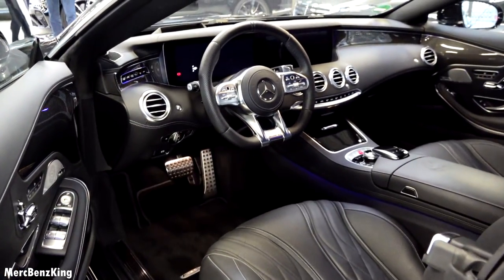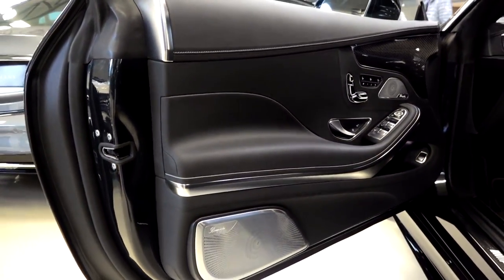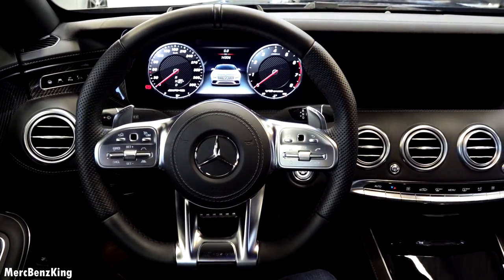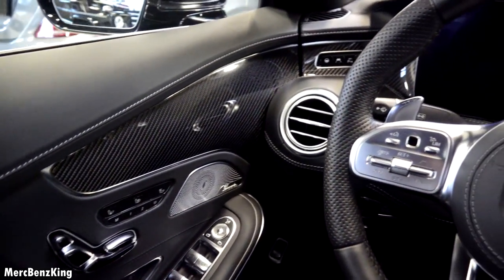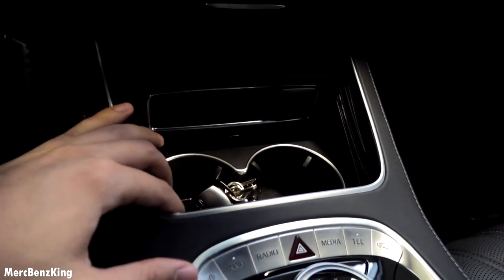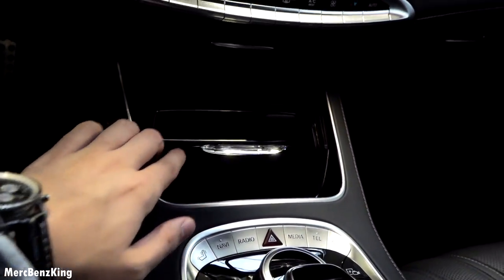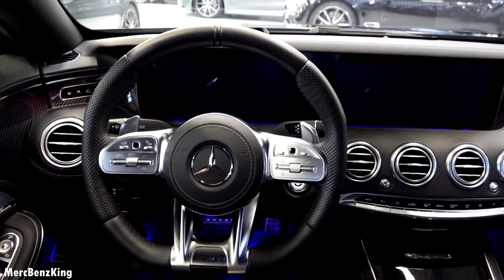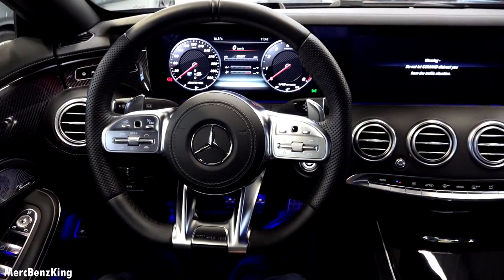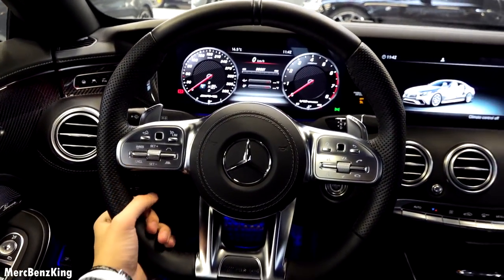It has a gorgeous interior with a new AMG steering wheel and a large coupé door. As I close it, the digital screen lights up. It has an amazing luxurious and sporty interior. The center console has two cup holders and this part features Swarovski crystals. The AMG emblem is present and the steering wheel is also beautiful, with two vertical lines, leather stitching — and it feels great in your hands.